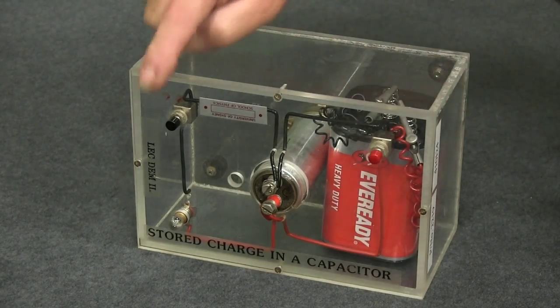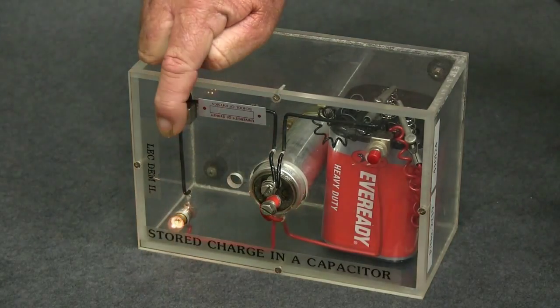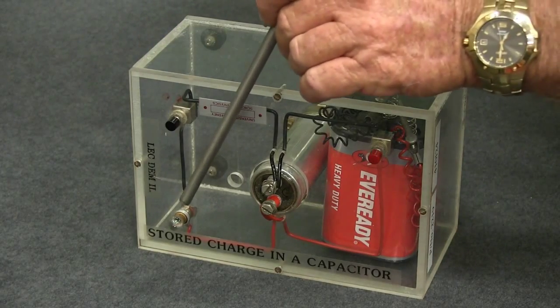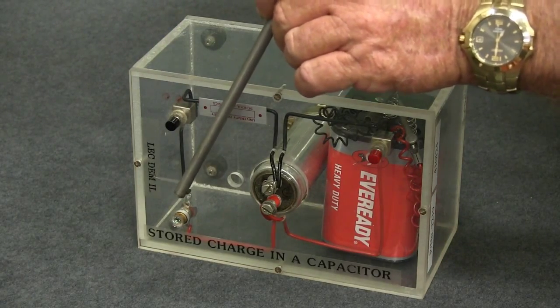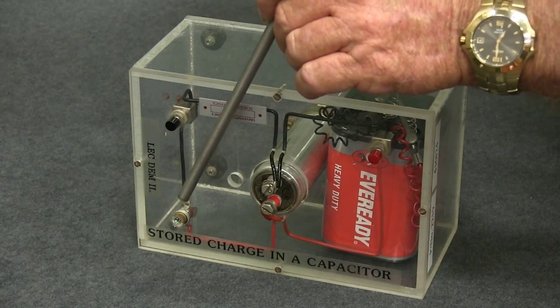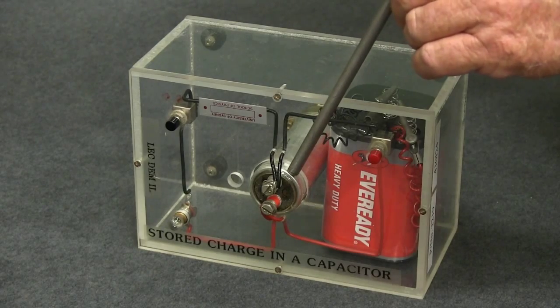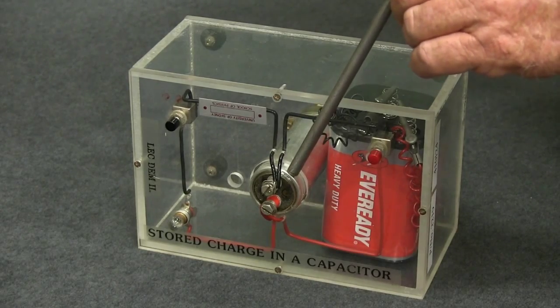Charging, discharging. Another important thing to notice is that the light bulb starts quite brightly and then the brightness diminishes. That is as the charge in the capacitor decreases.